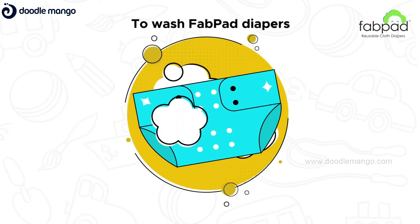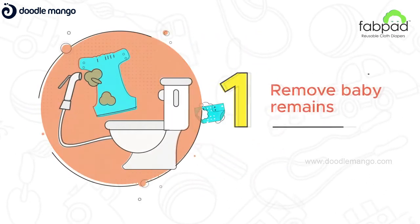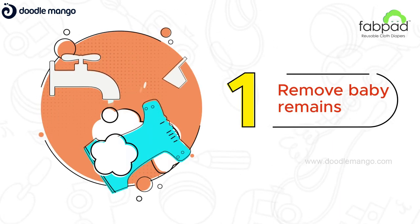To wash your FabPad Diapers, remove poop and rinse off the pee using detergent water.